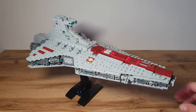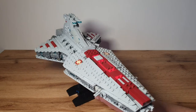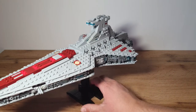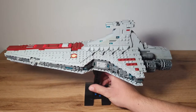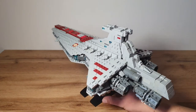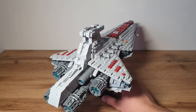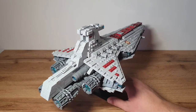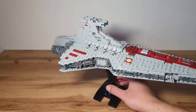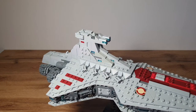I learned many new techniques building this model. Let's give you a 360-degree view of this beautiful ship. The Venator class star destroyer first appeared in Episode Three during the Battle of Coruscant, and was then shown in Star Wars: The Clone Wars cartoon show.